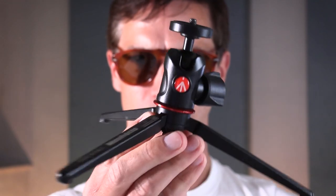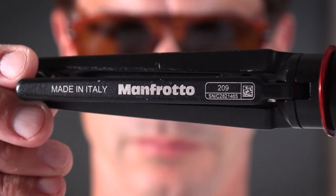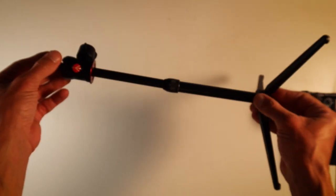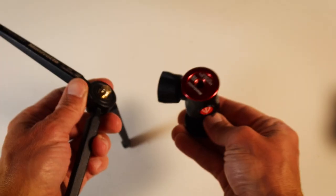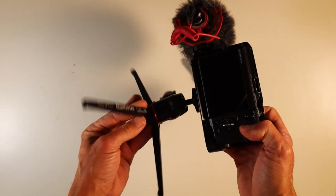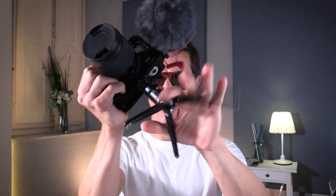For the tripod, I buy all mine from Manfrotto — an Italian brand that makes quality products. They may cost a little more, but it's well worth the investment and you'll keep it across all your cameras. I use the 209, which comes with an extension piece for extra height and the famous 492 ball head. It's super smooth and allows you to get any angle. Pro tip: be careful not to cross-thread the screws on the bottom of your cage or camera body. I carry the extension in my back pocket for those moments when I need extra height.